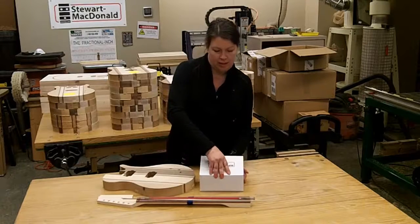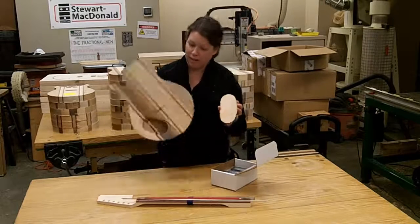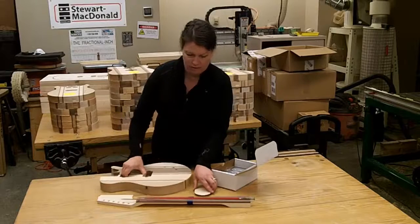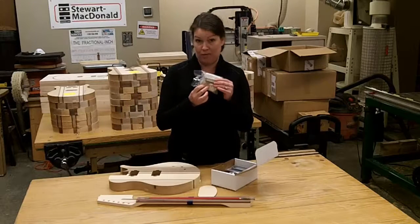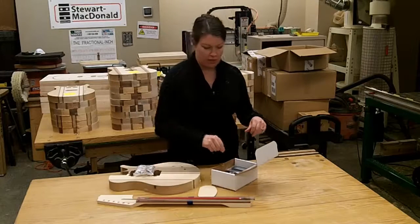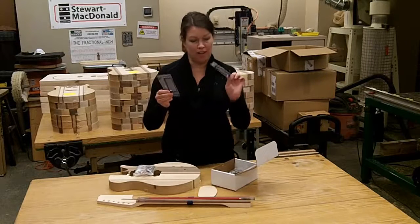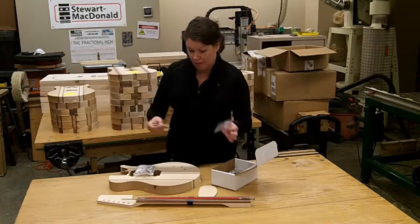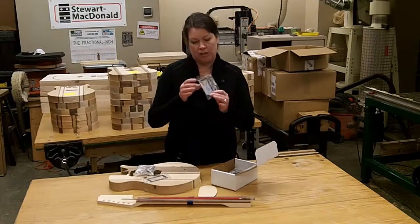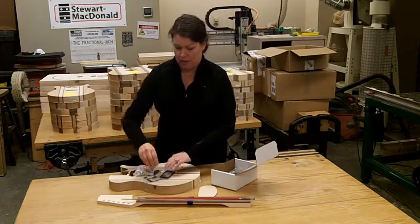Inside this kit you have the bean cover that's going to go on the back to cover up your electronics. We have two pickups, one for the front and one for the back, which go into these pockets right there. You also get two pickup rings — one is a little thinner and one is a little thicker, so you want to make sure you place them in the right spot.